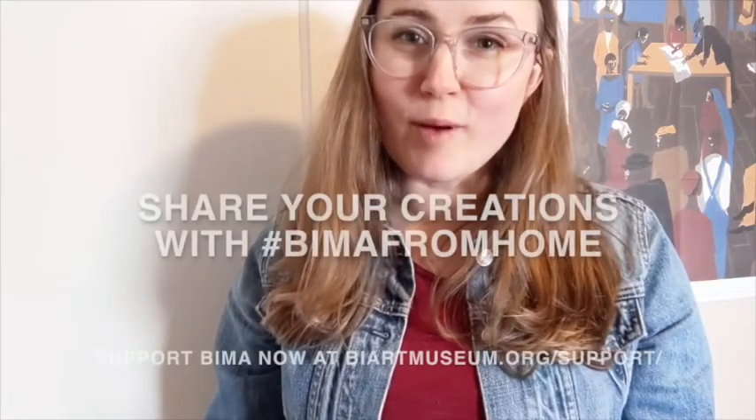Thanks for trying this with me. I'm excited to see what you do. If you and your family do any blind contour drawings, I hope that you'll share it back with us. We'll see you next time for Art in Action from Home.